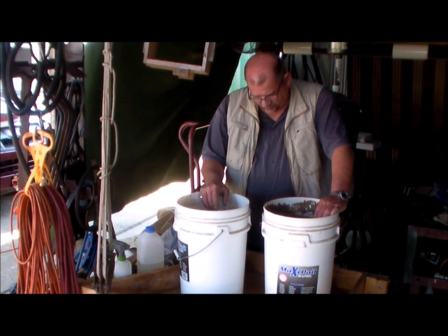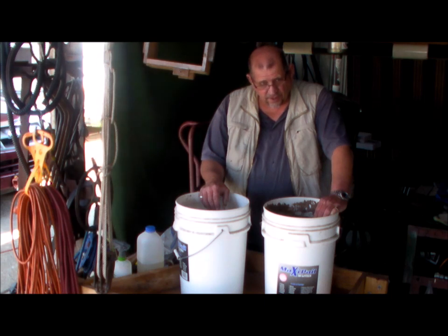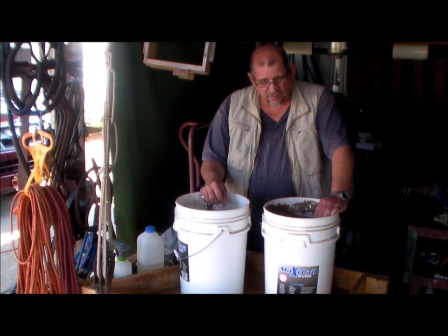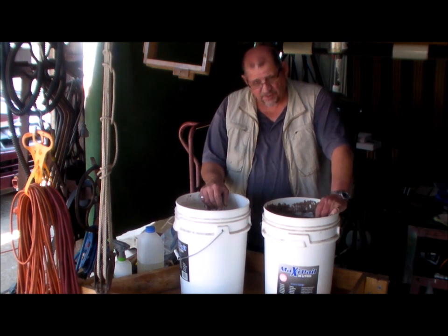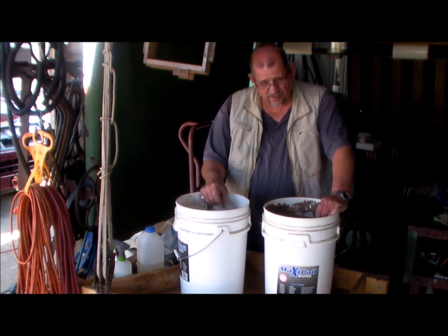Alright, tempering of the molding sand. I did a lot of reading and a lot of YouTubing on the tempering of the sand — how wet — made a lot of mistakes in the earlier days. Still making them. Don't worry, still making them.